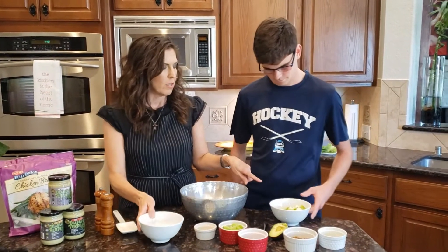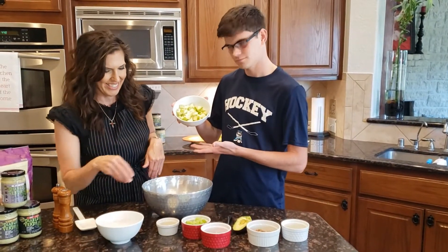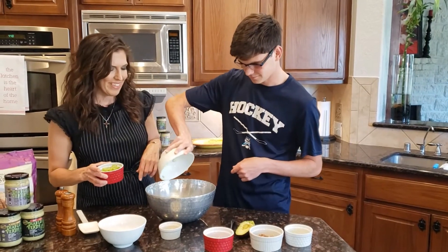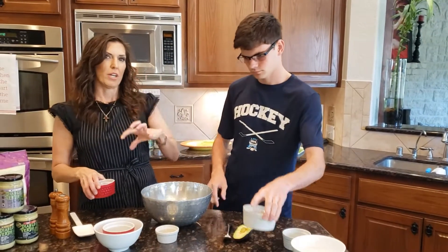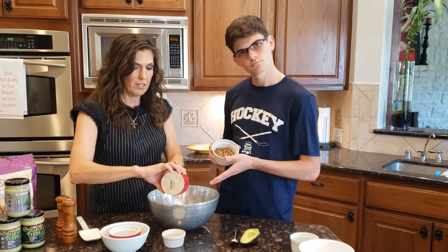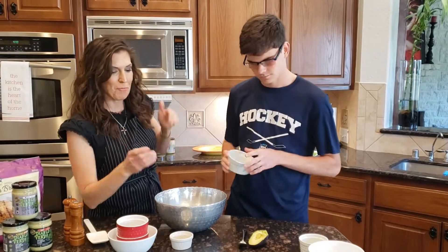We did one Granny Smith apple that I've chopped up in small pieces. And then we've got two celery stalks — the recipe on our website calls for one, but I wanted it chunkier. And we've got one-fourth cup of red onion and one-fourth cup of chopped pecans.